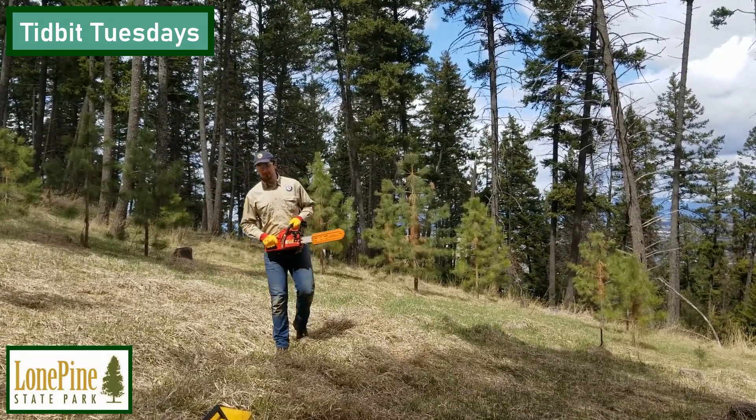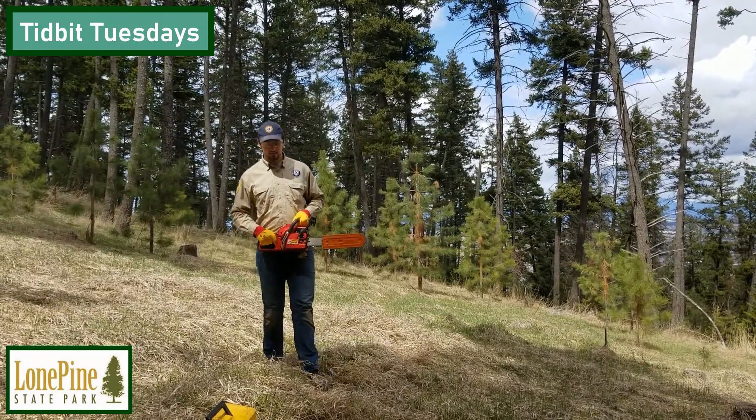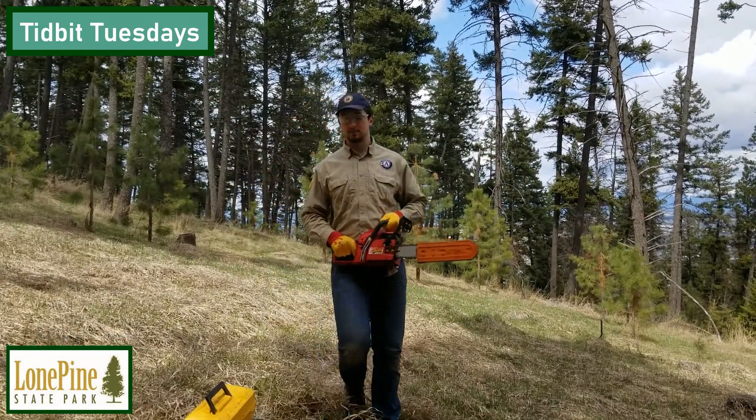Hi, my name is Josh. I'm the event coroner here at Long Island State Park in Caliswell, Montana. And today we're going to learn how to do a little chainsaw maintenance, or RDT.